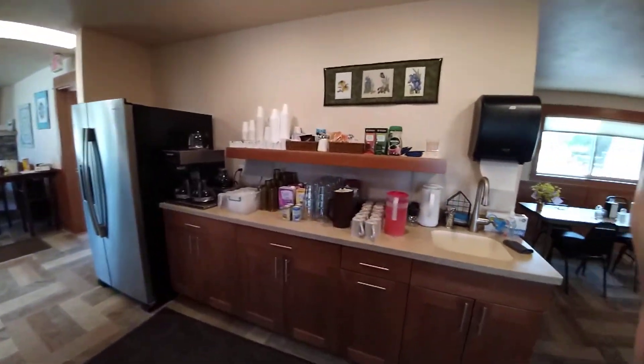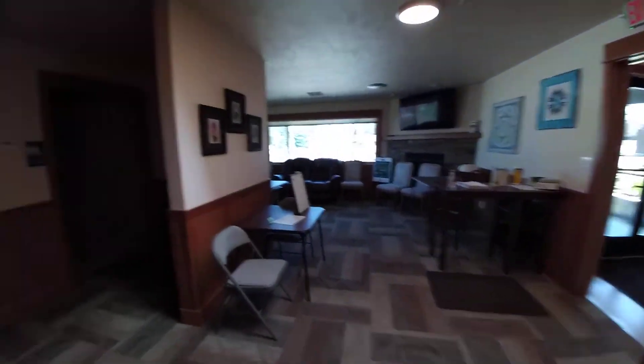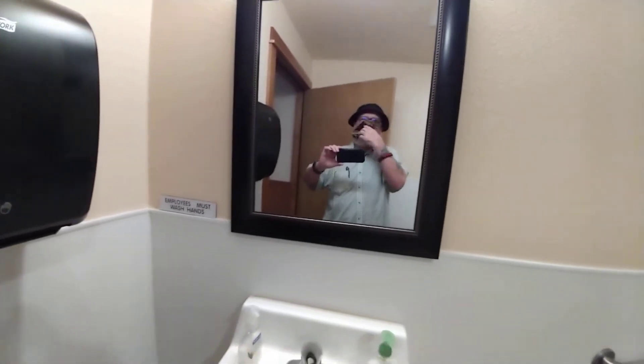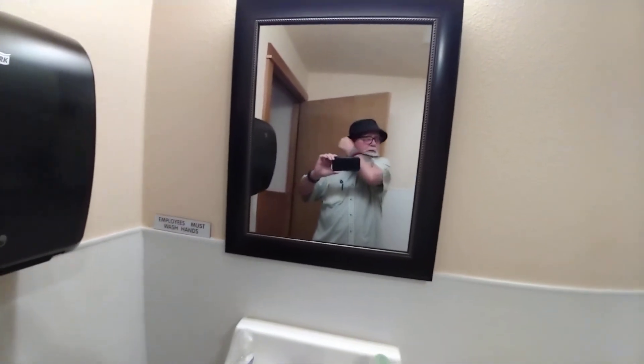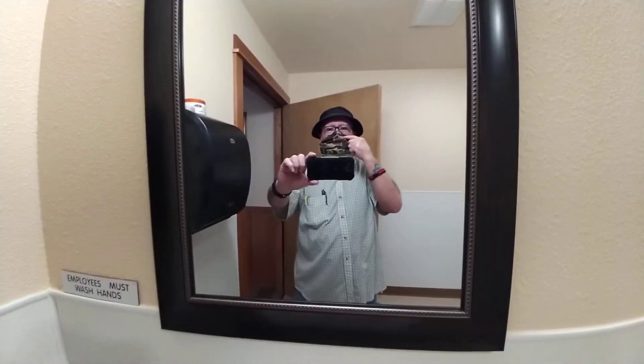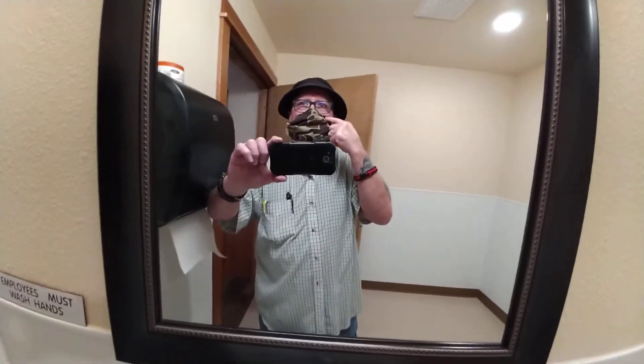We still have our coffee, tea, and condiments over here. And as you can see, I have my mask. I pull it up whenever we take our food to the Meals on Wheels recipients. I just pull my mask up when we're dealing in close proximity with the meal recipients.